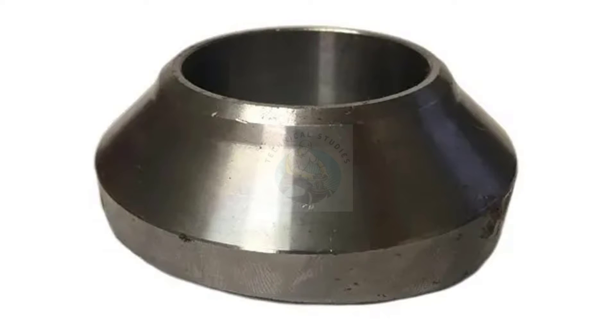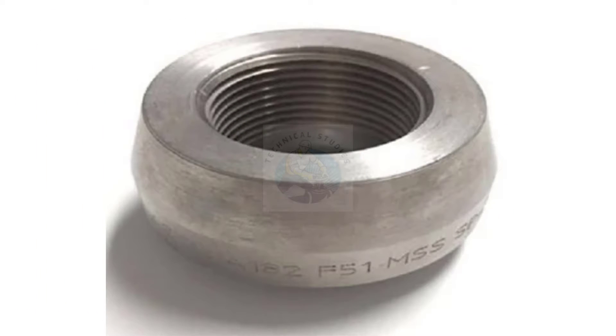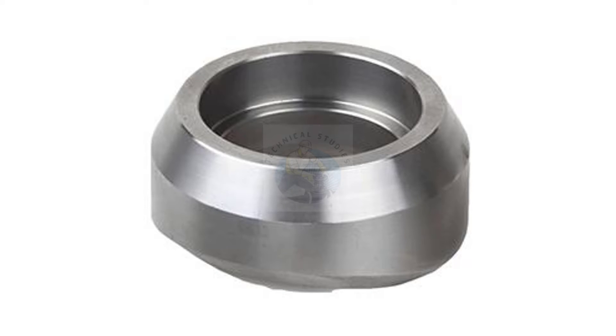Welcome to Technical Studies. In this video, we will learn to identify the difference between a weldlet, a soccolet, and a threadlet.